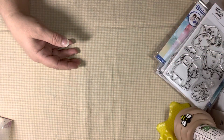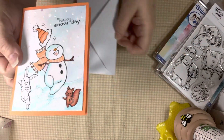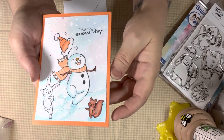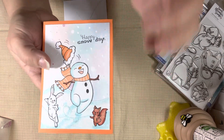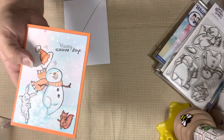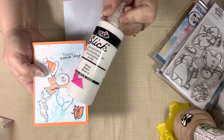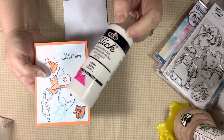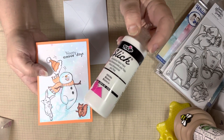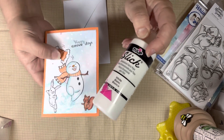Now let me share with you my cards. So this is the first one — isn't it cute? Oh my gosh, it's just so funny. This is the one where I used the Happy Snow Day sentiment. I did use some of this Tulip glue — the Tulip Slick. It's so good. You can find this at Michael's in the section where they decorate t-shirts. There's a tulip mat and different colors as well, and this kind of puffs up when you use it on your cards — it gives it that puffy feeling.